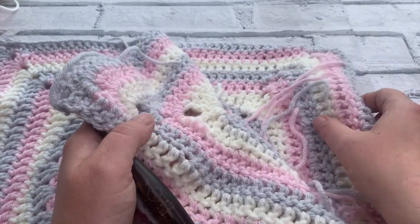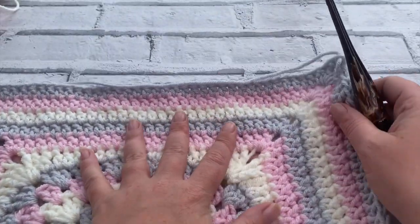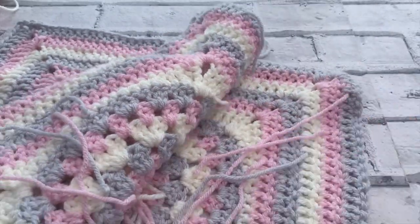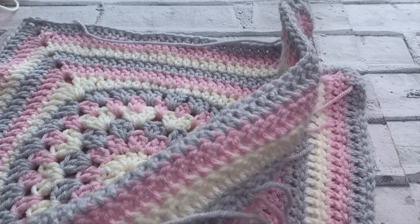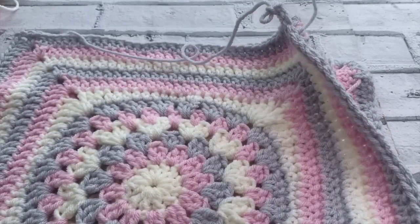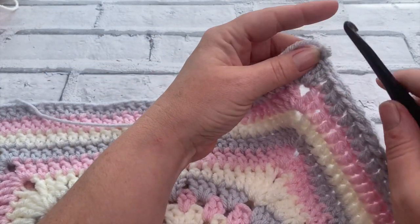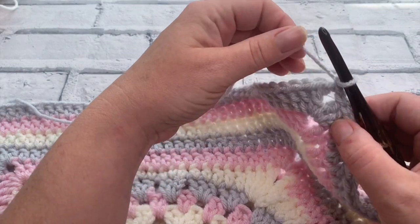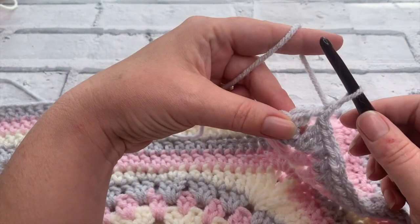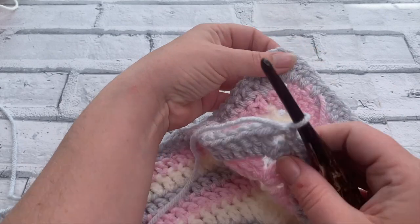I've now completed my second panel. I've not yet woven my ends in - I will do that afterwards. We're going to join these two cushion squares before we do anything else. I've got them facing wrong sides together so all the tails are together and we can join them with the right side facing out. I haven't yet taken my yarn off my second panel; if you have, just reattach your yarn in one of the corners and then we're going to get another corner opposite.